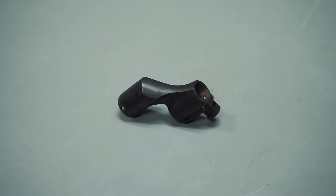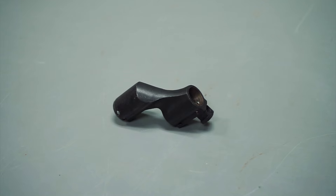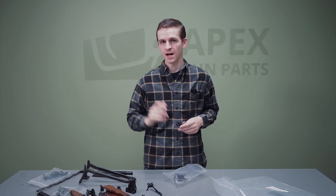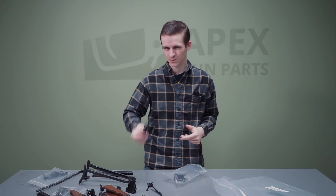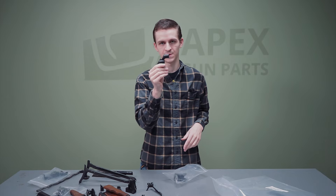We've got our milled gas block. To my understanding, about 90% of the Hungarian rifles that are military issue will have milled gas blocks, unlike some other later designs from different countries that have cast gas blocks. It doesn't really matter for function, but on the Hungarian rifle, you can see this one is nice and milled.